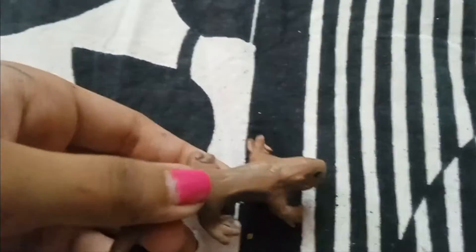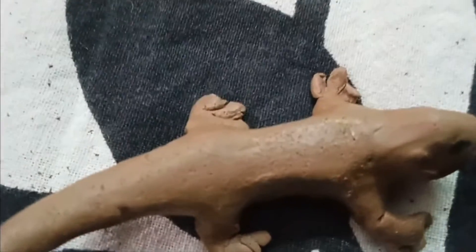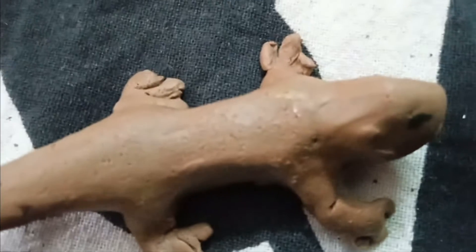Make it look real. Take a paintbrush and do this on its back — these small small holes — and do its eyes with green color, and do its mouth with your nails, and prank everyone.